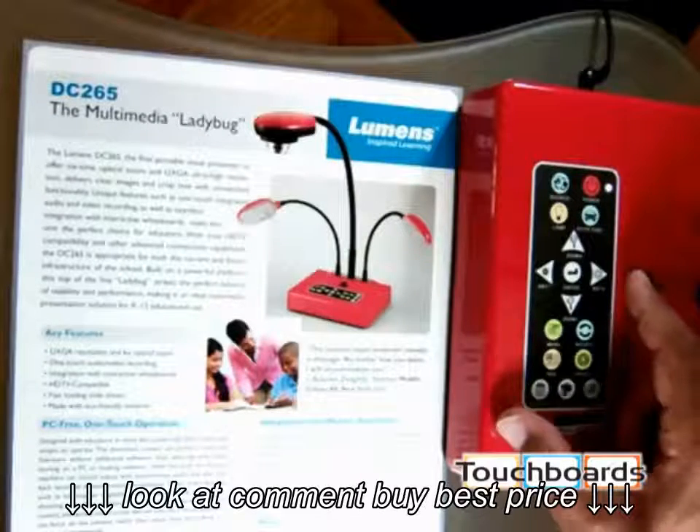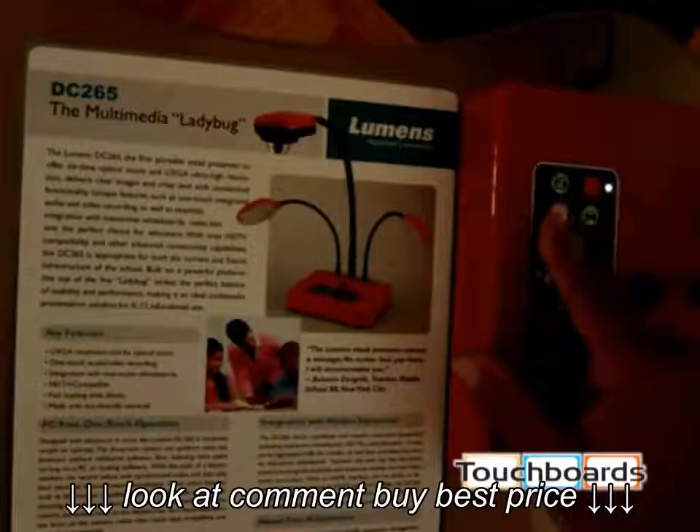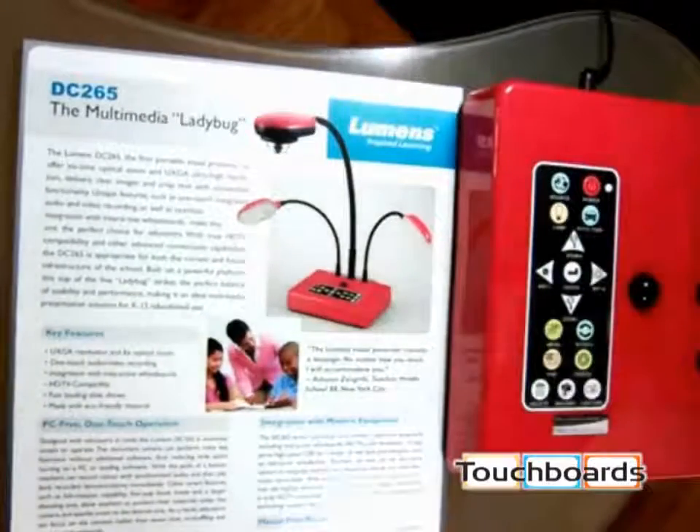If the lights are too bright and you want to turn off your lamps, you can just turn them off right here. Additionally, Lumen's lamps are adjustable — they're on goosenecks of their own, so you can move them wherever you need them.